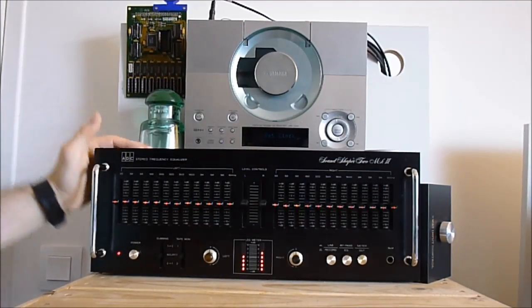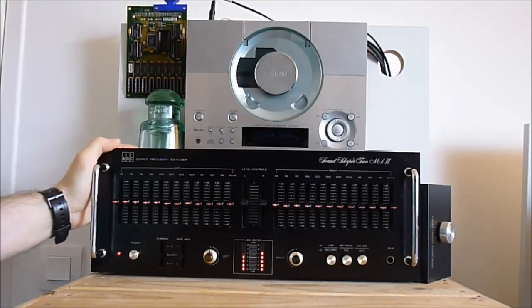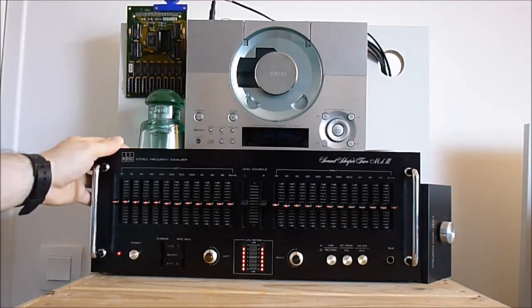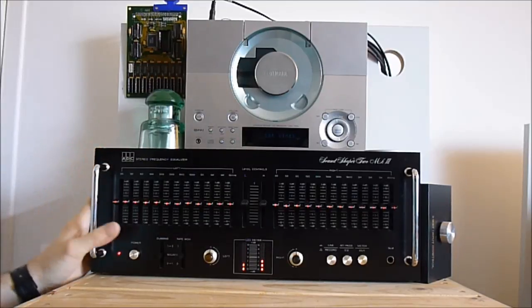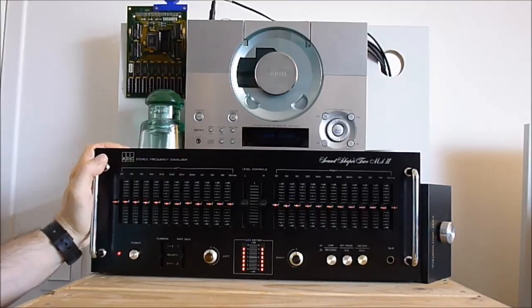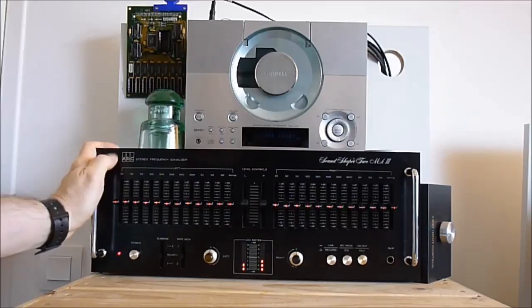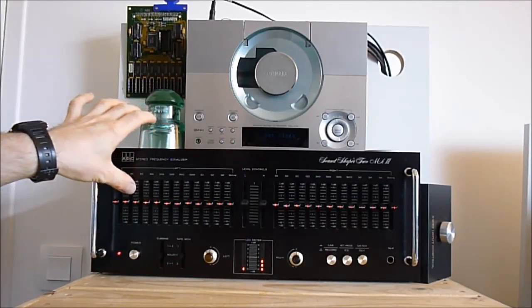Hi guys. I wanted to show you how the vintage ADC equalizer looks like after cleaning. It is very nice as you can see. I did clean it completely with each one of the buttons and so on. And now it is really very nice and it is working perfectly. I did clean all the linear potentiometers.